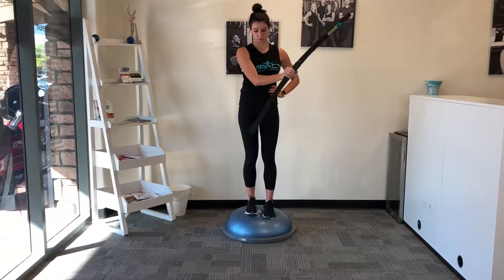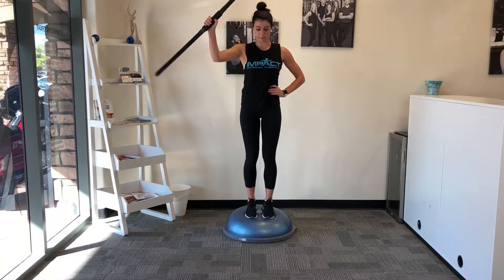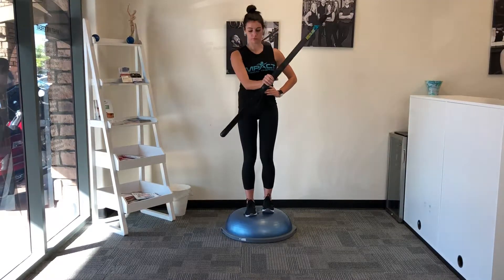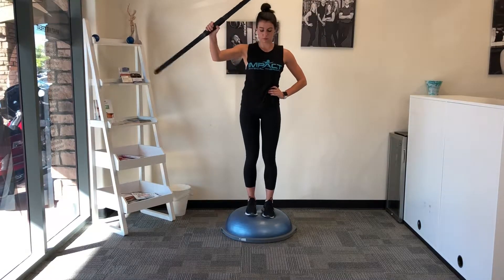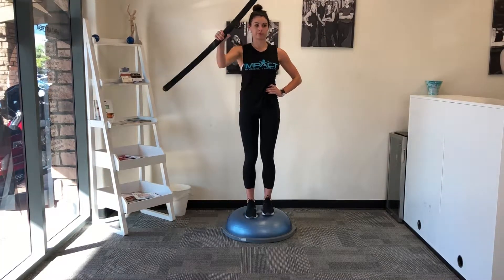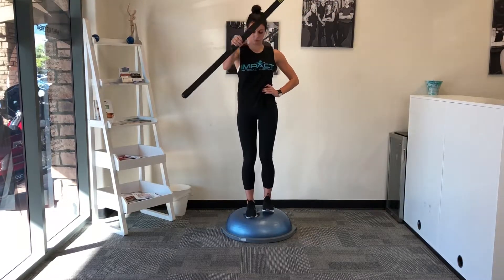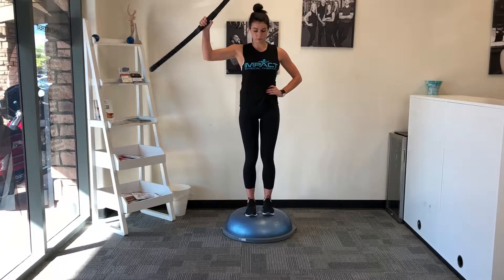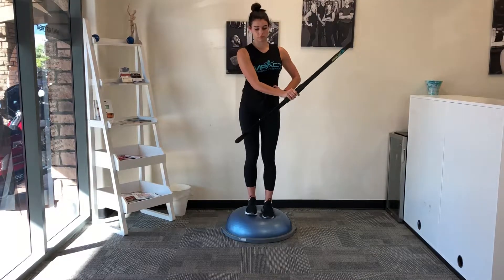We're considering Kelly, our D1 volleyball player. She's coming in and she has some balance issues because she's got some ankle instability going on, but we also want to think about for her sport what's happening. So we're going to challenge her on an uneven surface, thinking about when she lands — that challenges her that way — but now we even throw in that shoulder stability with the body blade to help her out.